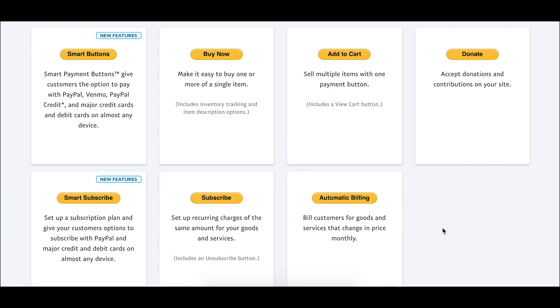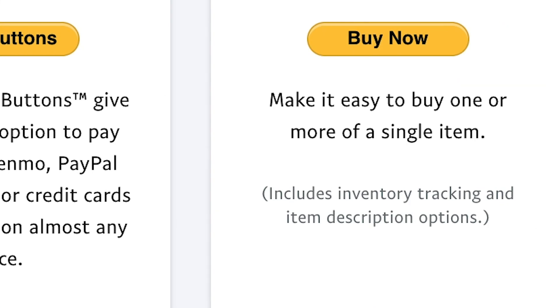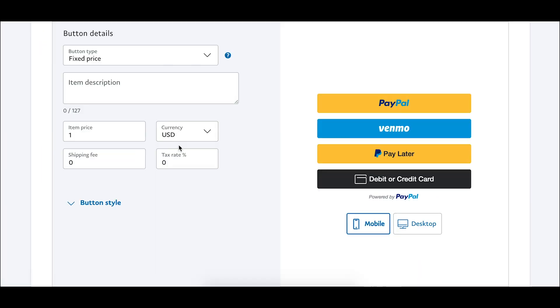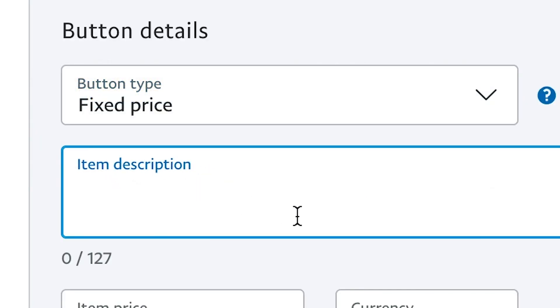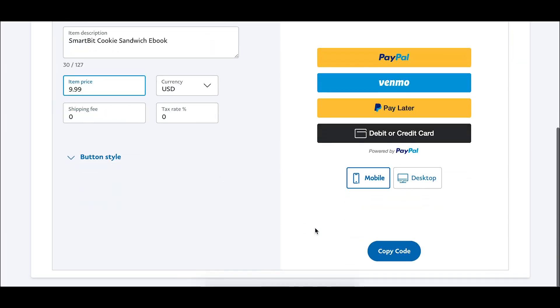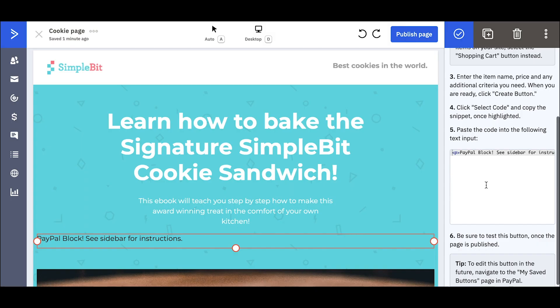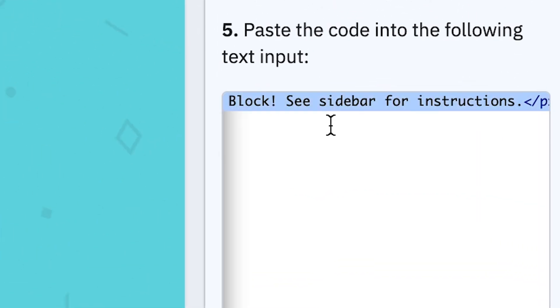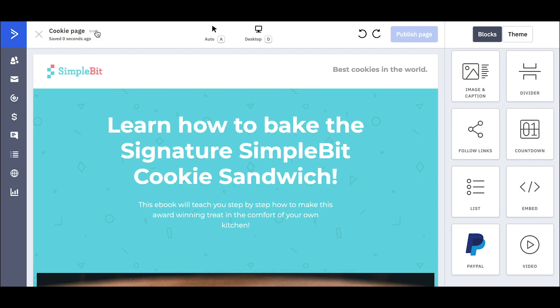This supports PayPal buttons, so if I click here and go to PayPal buttons — this supports all the different PayPal buttons they offer: the new smart buttons, the Buy Now button, the Add to Cart button, and Donate. I'm going to do the new smart buttons, so it's a fixed-price button. I set up my button in PayPal, go to Copy Code, paste the code into the text input, and then view the live page.